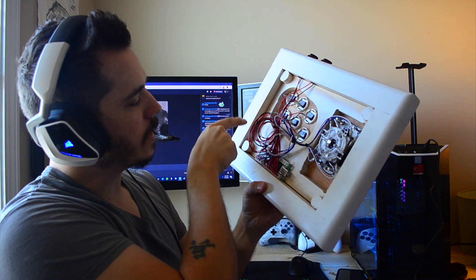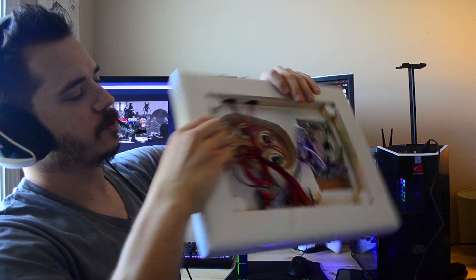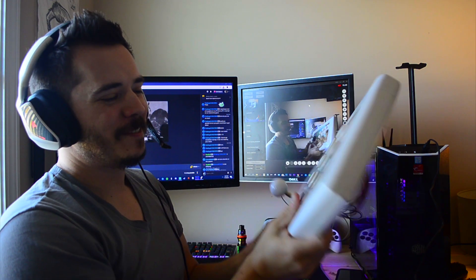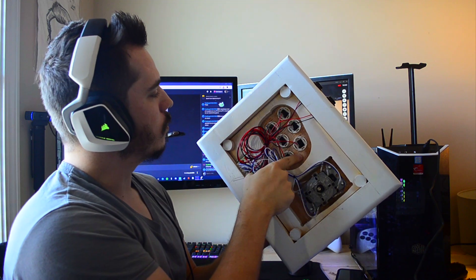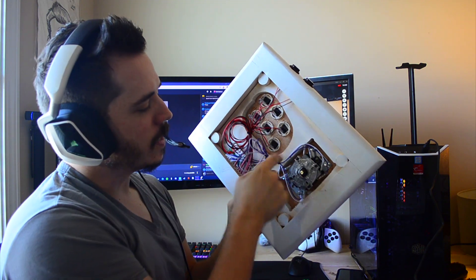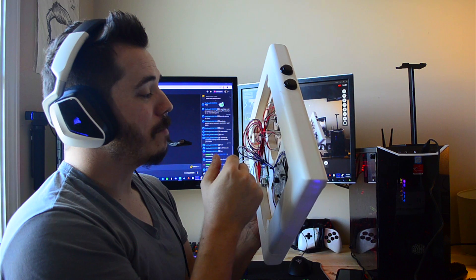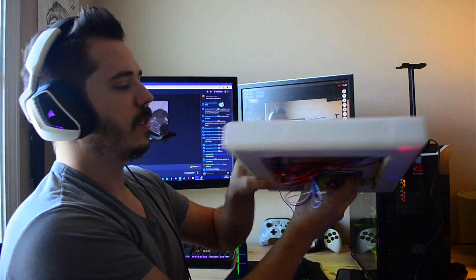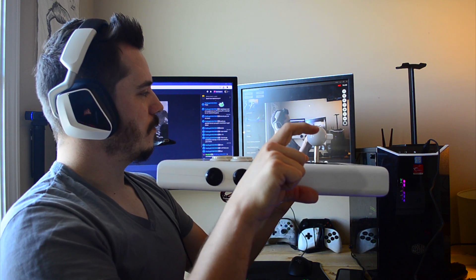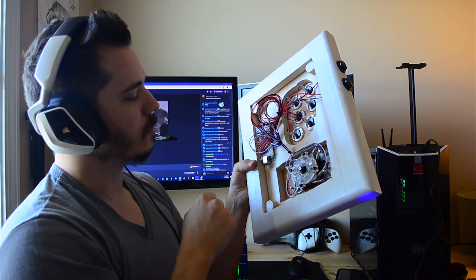No screws or nails went into the wood here. I used a 3/4-inch thick backboard — nice, thick, and strong so you can really pound on it. It will not break. And then it's got a quarter-inch thick top board that the buttons and joystick go into. These bottom out after maybe a half an inch — really, you just need a quarter of an inch. Plus, you don't want your joystick to drop down 3/4 of an inch when you're playing, so you need it pretty close to the top. That's the reason for the quarter-inch thick board.